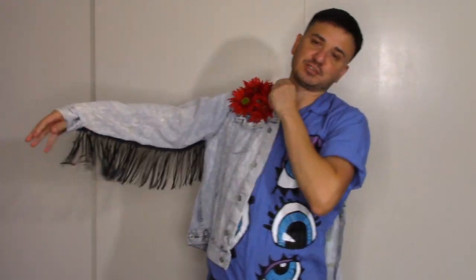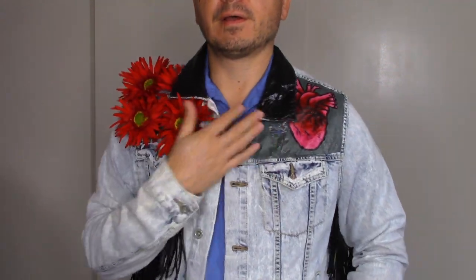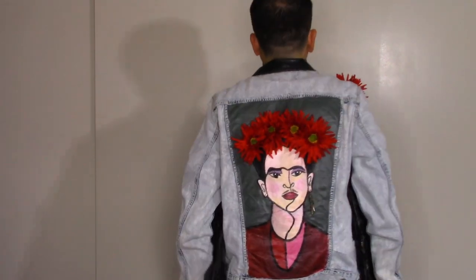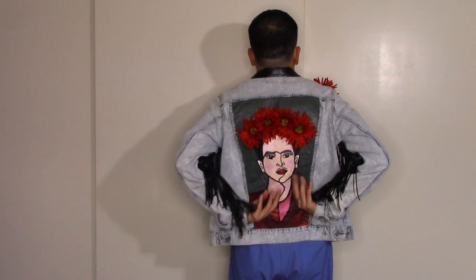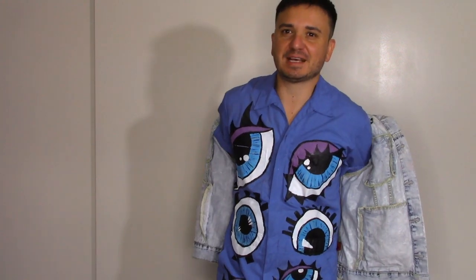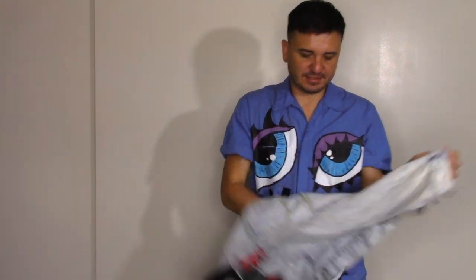I'm also a huge Frida Kahlo fan, and this jacket is one I've done — this is the third version. Because after I've worn it throughout fall and winter, it has to get washed. I wash it and then the flowers get damaged, so I update the flowers and paint new things on it. It has a little heart, flowers, and fringe, and on the back of course it's Frida Kahlo — and she's wearing real earrings. This one I don't think is going to survive another wash, but I've had it for a very long time. Every time I wash it, I update and repaint it and change it up a bit.